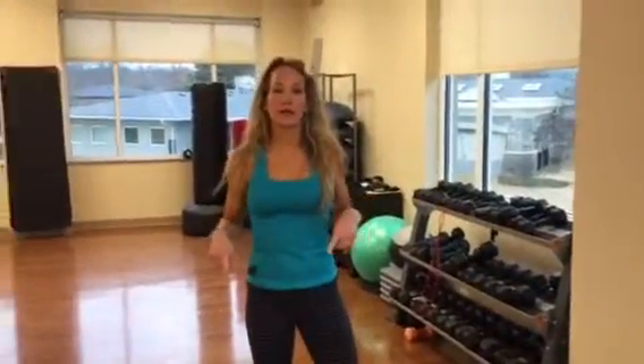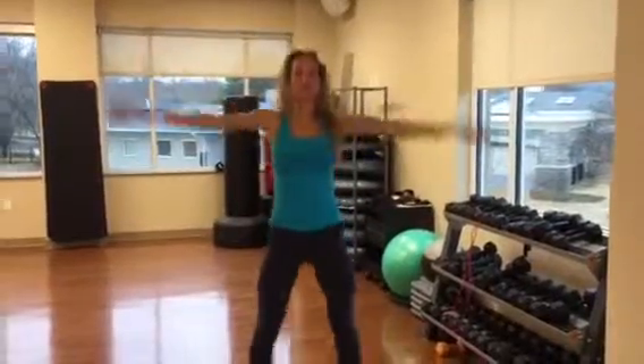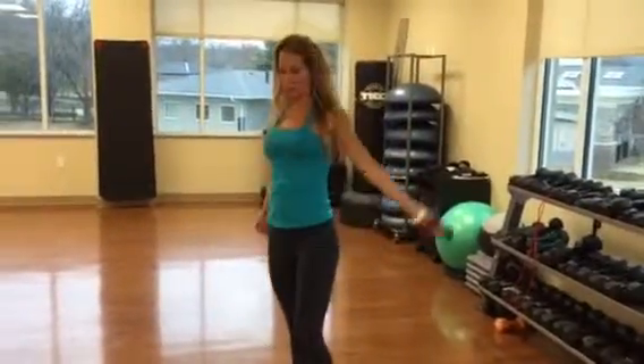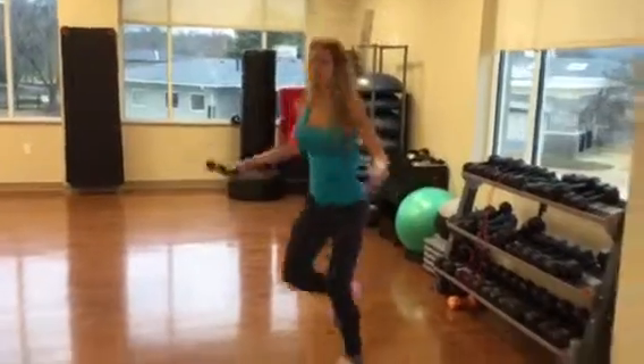In between each of those sets, I want you to do jumping jacks — 30. And then do it again, and the next time I want you to do jump rope. Save about a minute for a quick jump rope. You can also run while doing your jumping rope.